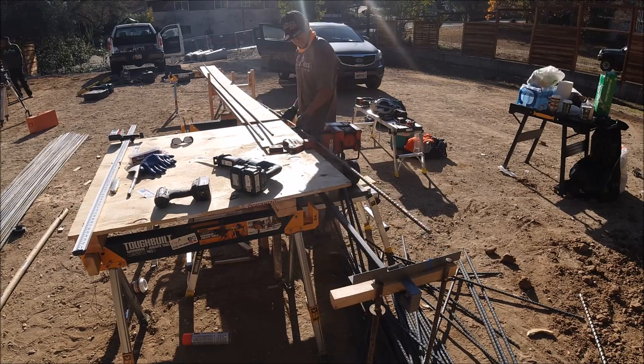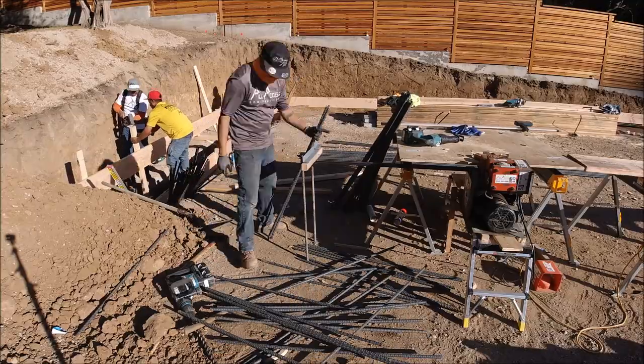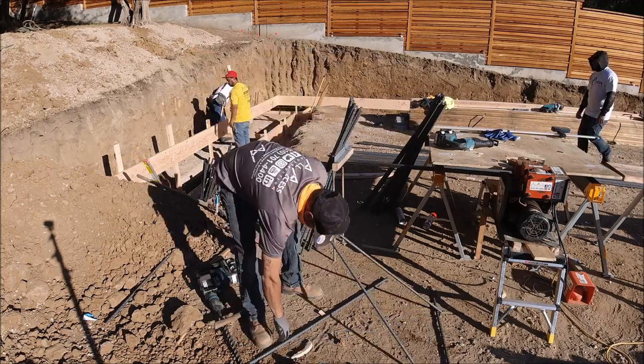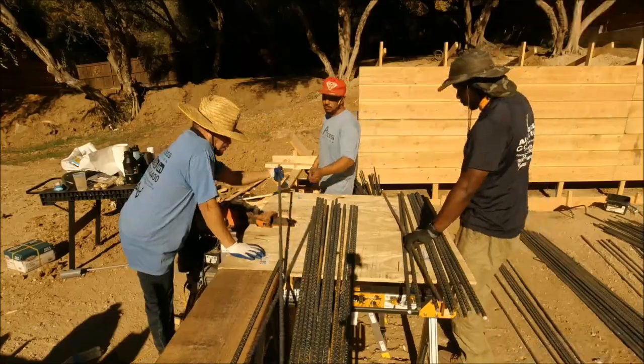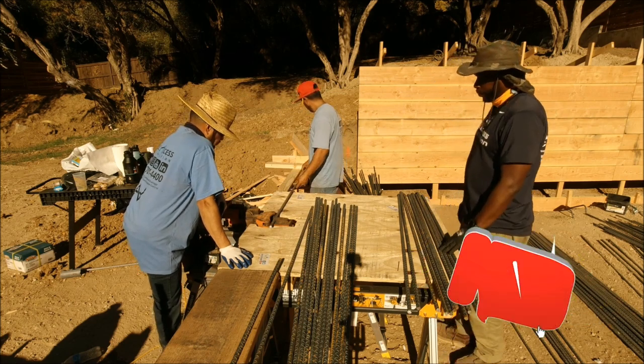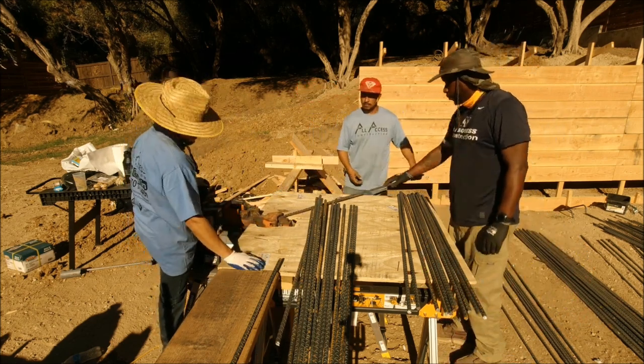You quickly get to test the division skills you learned in high school. The trick is to maximize each 20-foot piece of rebar. We ended up cutting 160 four-foot pieces for the double mat rebar for the footing, and 85 of what the guys call steel candy canes.